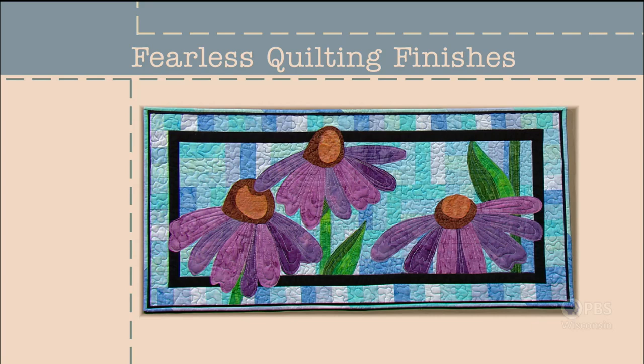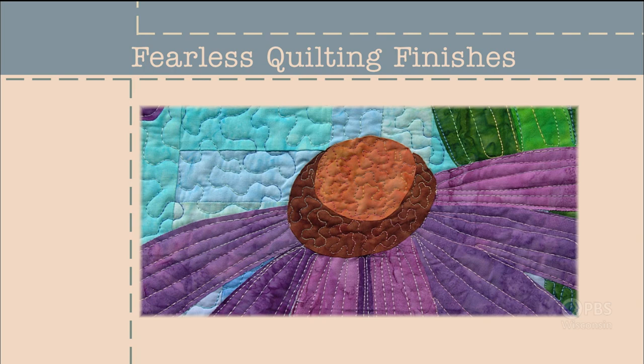Quilting is a term we use to broadly describe the process of creating a quilt project. If I were to get really technical about it, quilting is specifically the process of stitching together the layers: the quilt top, the batting, and the backing. When you're at this point in the quilting journey, it's time to make some decisions. Should you tie the layers together? Should you stitch them? Should you stipple? In this episode of Fearless Quilting Finishes, I'd like to share my favorite stress-free ways of quilting.